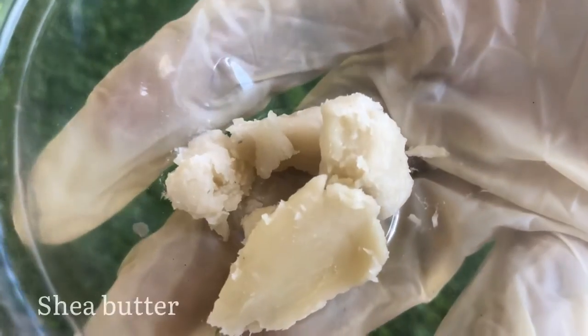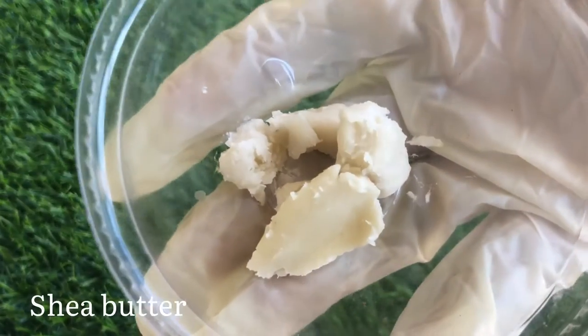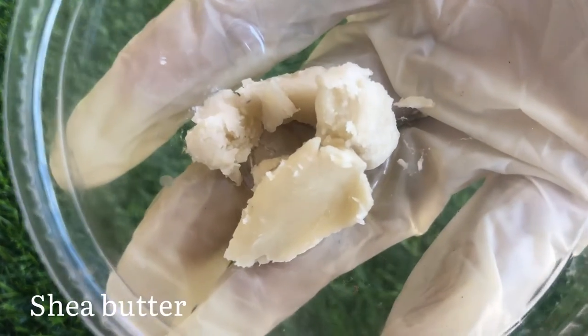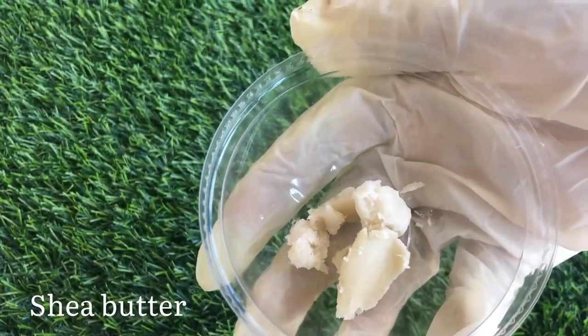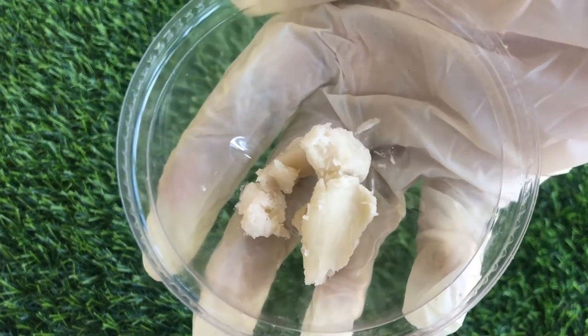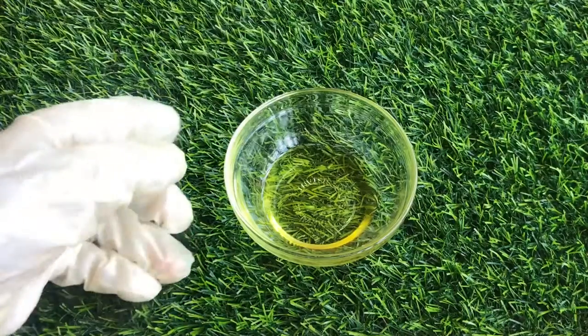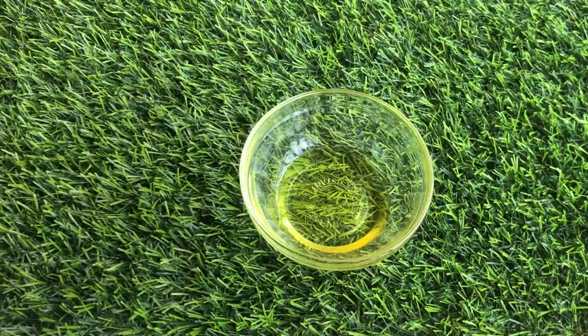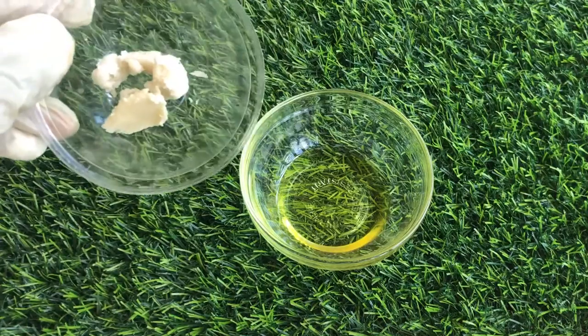Next I'll be using shea butter, which is also great for moisturizing the skin. You can also use other butters like mango butter, avocado butter, or cocoa butter, but I'm using shea butter because it's the most accessible and it's also inexpensive.